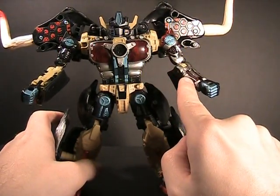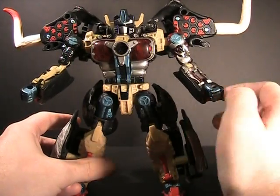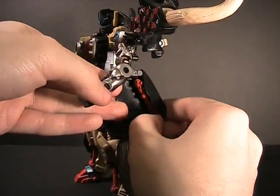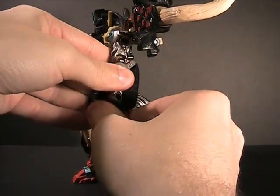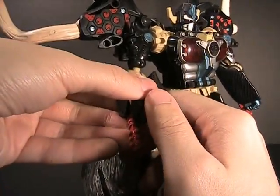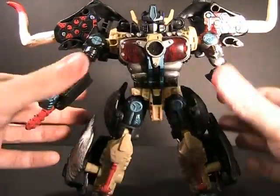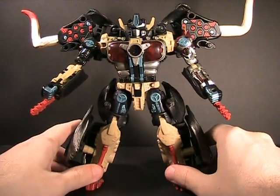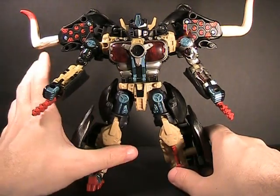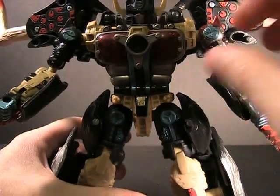He's got one terminator arm, which I always found amusing — a cool little asymmetric design trait. Folding these panels down presents attack clubs that flick out and hold into the bottom of the hand. The only problem is the panels hiding these aren't very secure — mine pop off quite frequently. I attribute it to the reuse of the mold and possible degradation since its Japanese release, but it could just be mine. Mileage may vary on these sorts of things.